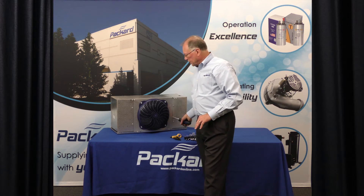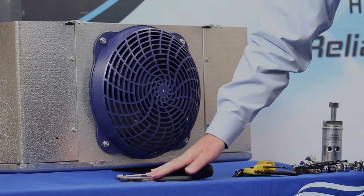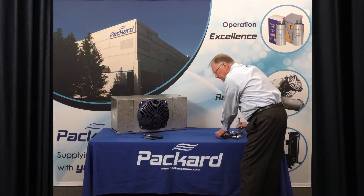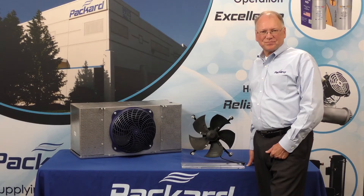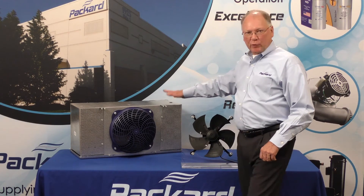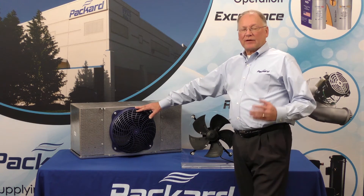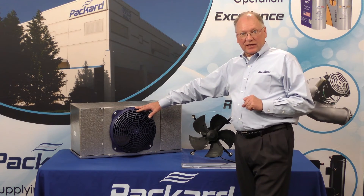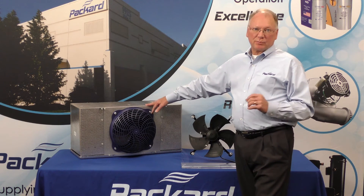The only tools needed for the new installation were these two — we didn't need to use these other tools. We've upgraded this unit by adding a fan assembly that utilizes the high efficiency ECM design, and it was simple to install and replace the PSC motor.